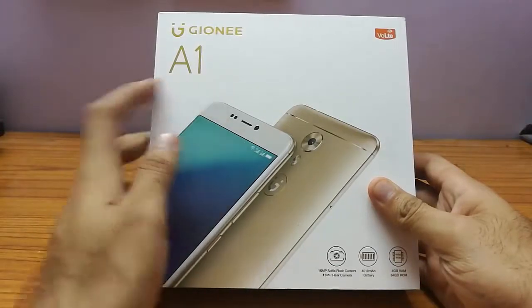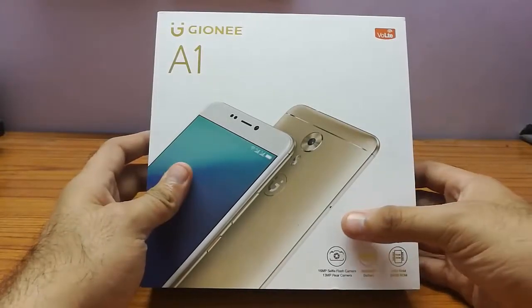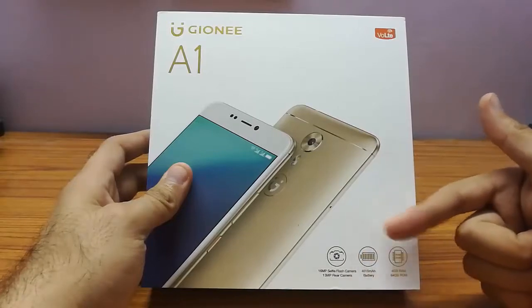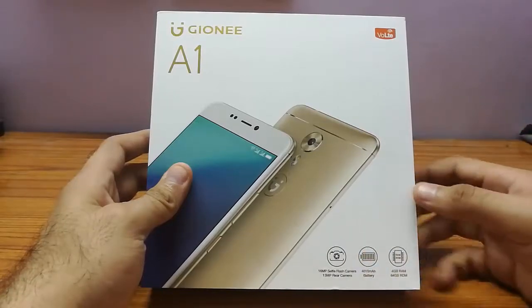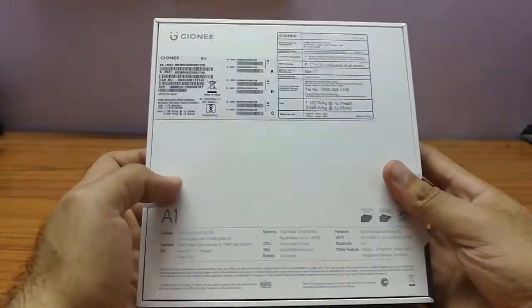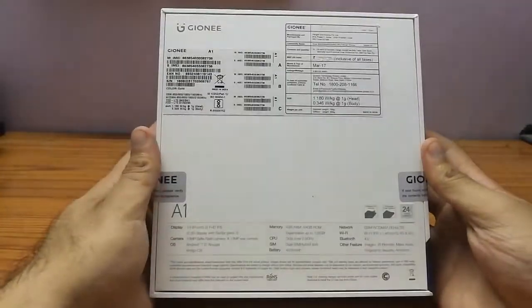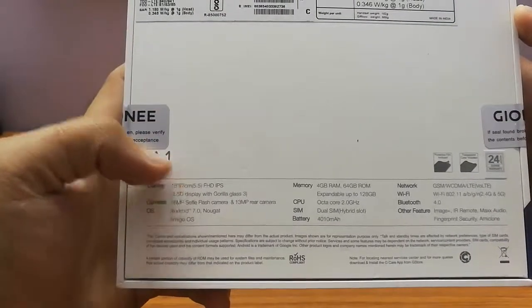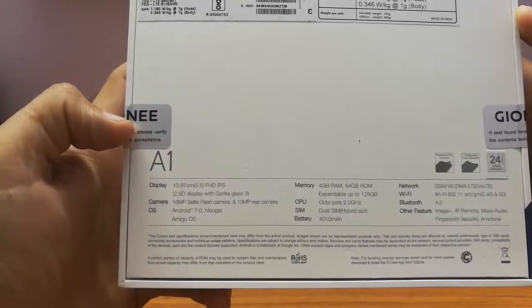Here I have the Gionee A1 box. At the bottom right-hand side of the box there are some specifications such as the camera, battery, and RAM of the phone. On the back side of the box, these specs are also mentioned at the bottom.